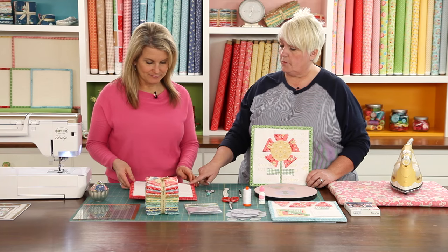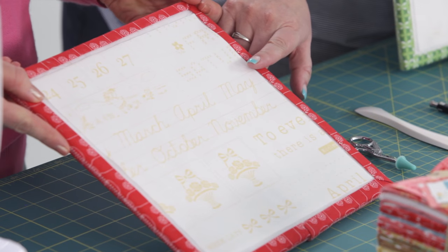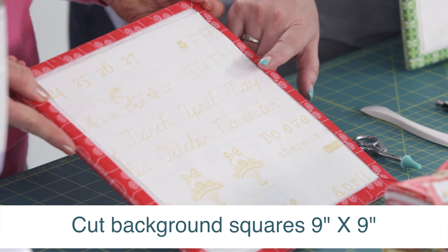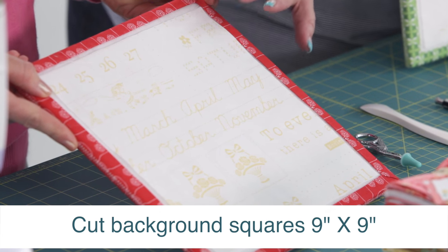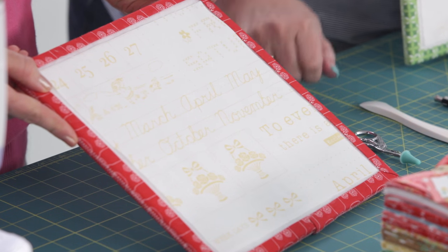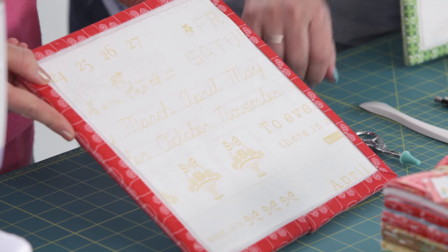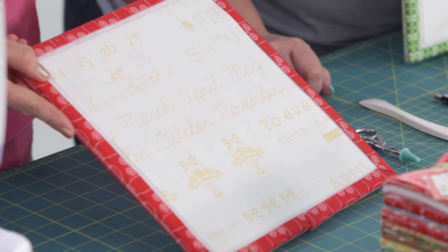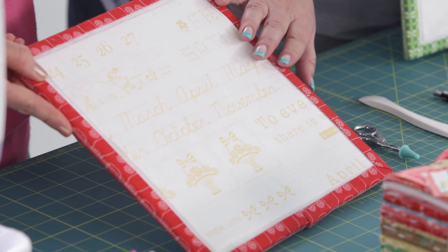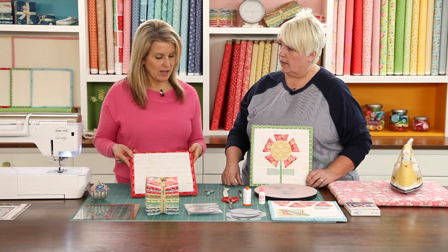First you need to cut your background squares nine inches, then we're going to trim them down to eight and a half. Whenever I do appliqué I always cut my block a little bit bigger because during the appliqué process it can shrink up a little bit, or some of the edges can fray. That's where the eight-and-a-half-inch square-up ruler comes in after we finish the appliqué.